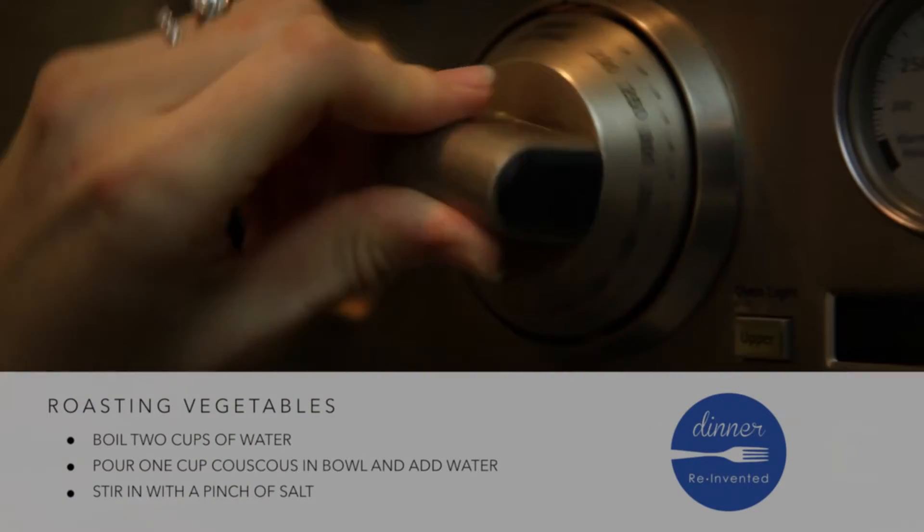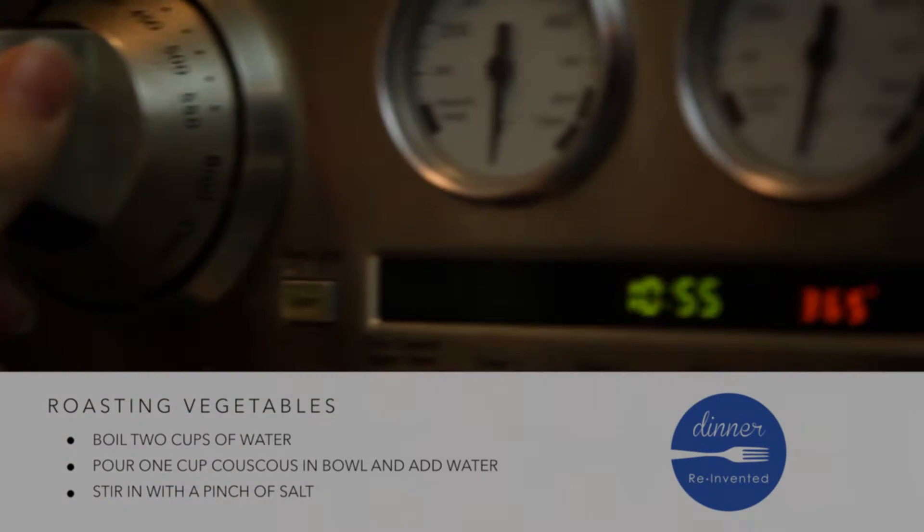The first thing I do is turn on the oven. I like the convection roast setting at 375.